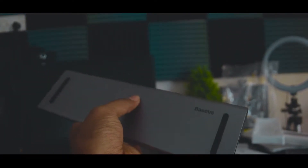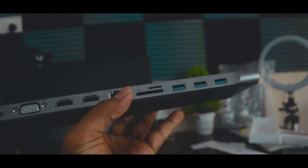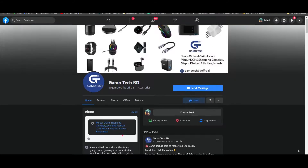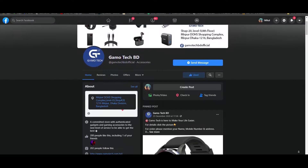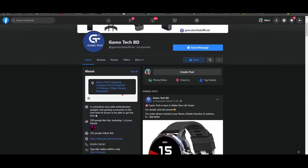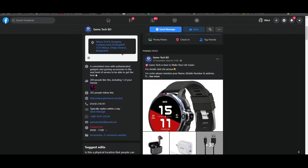I'm going to show you the quality features. This product is from Gamotech BD — mobile accessories, gadgets, and everything. I'm going to show you all in the description box and at the shopping complex.